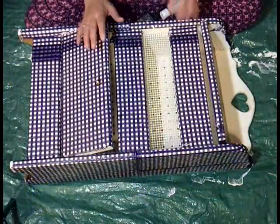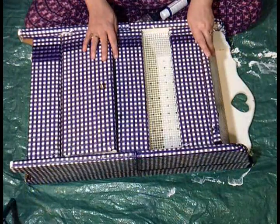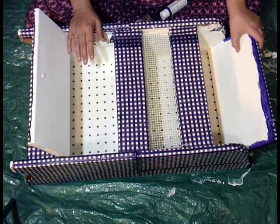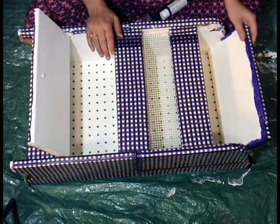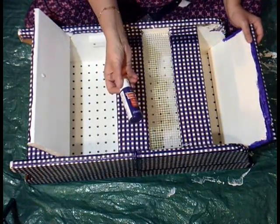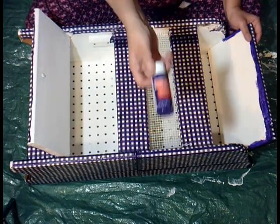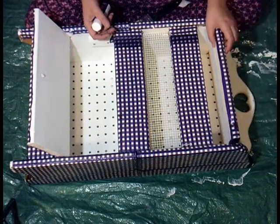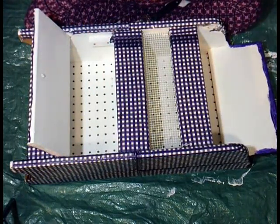So now the mod podge is dry, and that's how it looks so far. When I flip it open, this is white, this is white, and up top here is white. So I'm going to paint those areas purple. I have this purple paint — it's violet — so I'm just going to paint those sections and a few other areas purple.